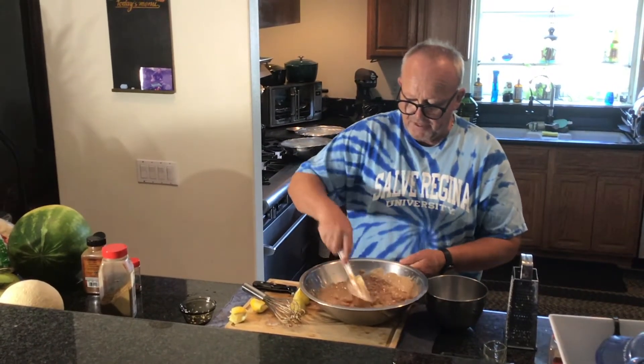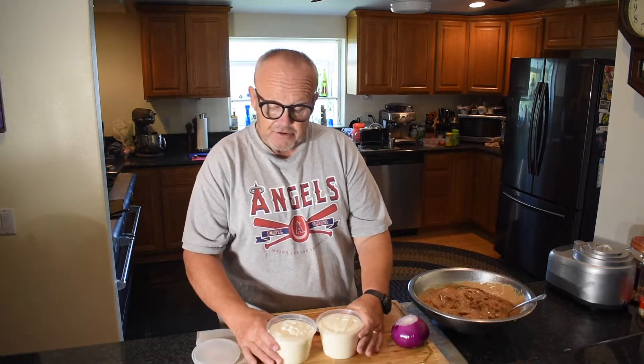I'm going to cover this with plastic and put it in the fridge overnight — tomorrow we will pick it up again and we'll be eating. I just wanted to show you the yield on our white garlic sauce, our Lebanese garlic sauce. I've got two nice pints here.